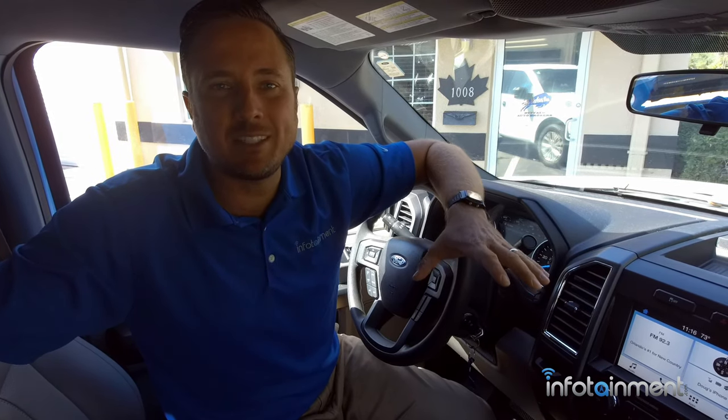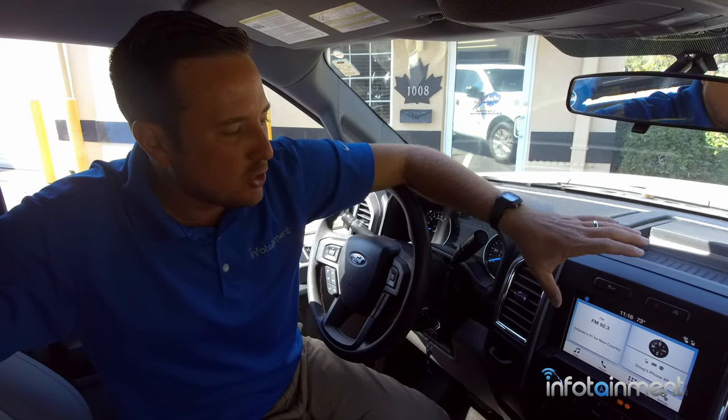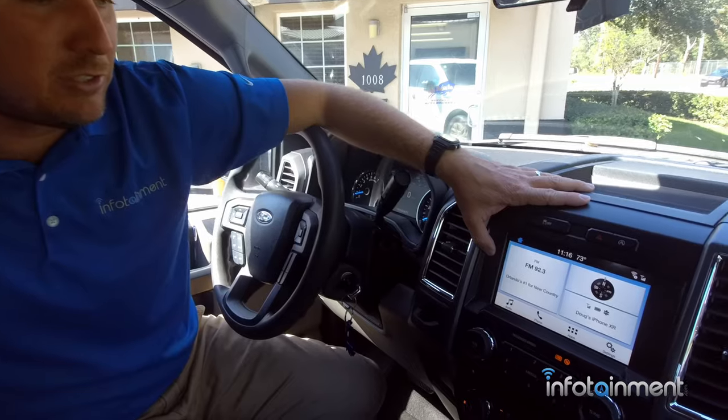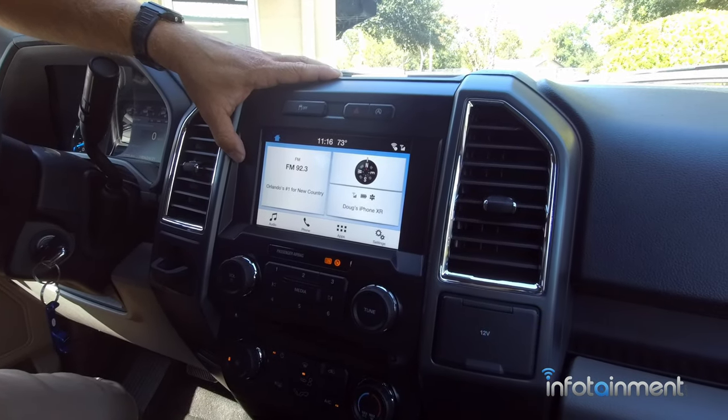Hey guys, my name is Doug with infotainment.com. Today we're in the 2016 and up Ford F-150. I want to show you guys how easy it is to upgrade your non-navigation equipped Sync 3 system to full Ford genuine GPS navigation.